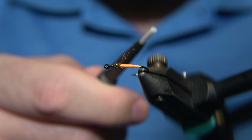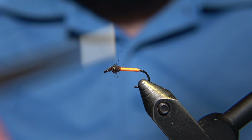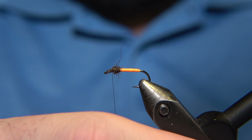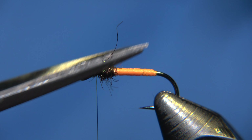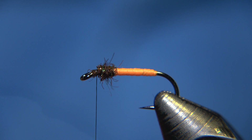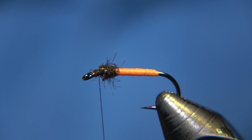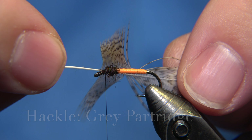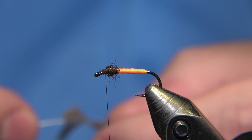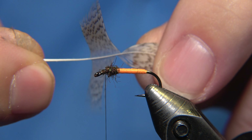For the collar, we are using a brown crystal dub, so we will make like a dubbing noodle on the thread — spin it carefully. This time we will be using the rotary system, just for the fun of it. Normally when I'm dubbing on, I'm not using the rotary system. I should use it more — I can admit that, actually.